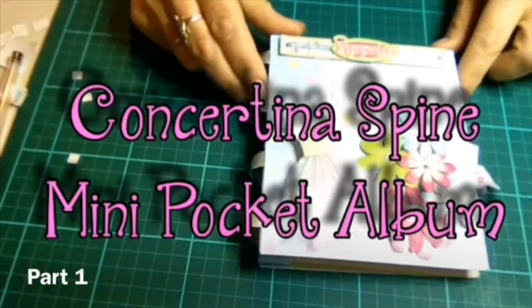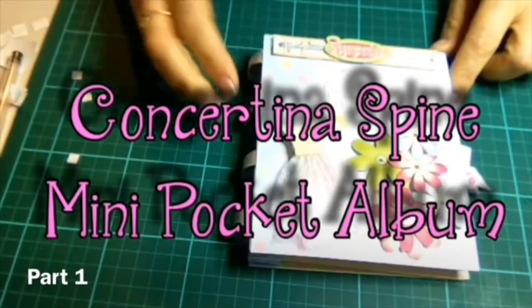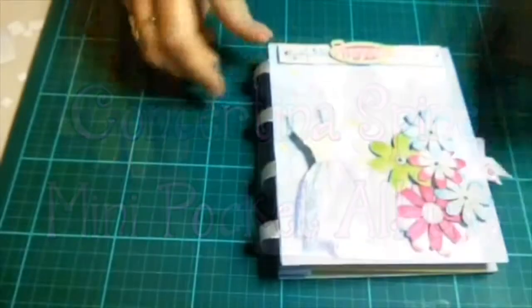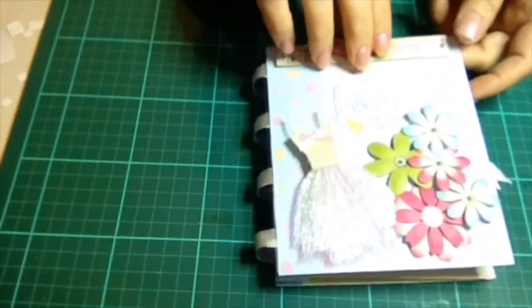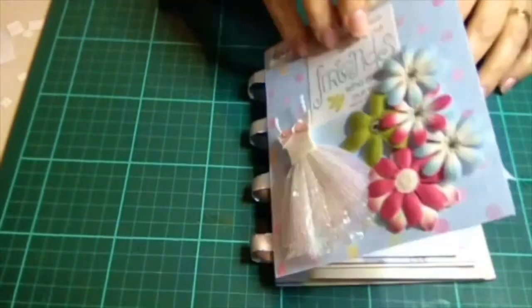Hi and welcome to Crafting with Michelle. This is my first tutorial so I'll just flip through the book so you can have a look and then I'll take you through the steps on how to make it.